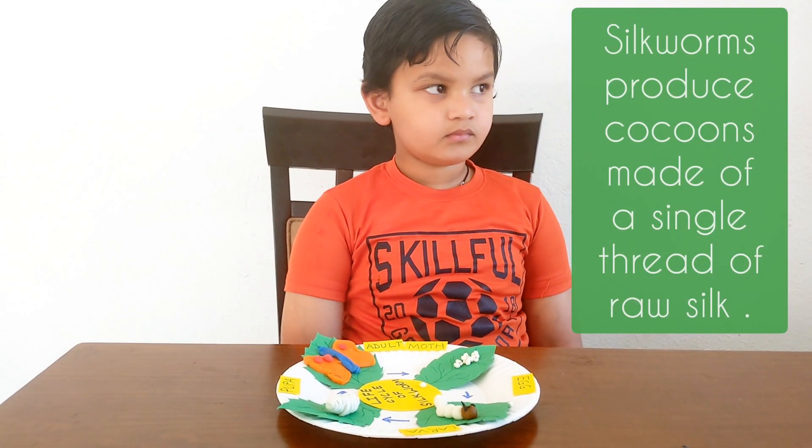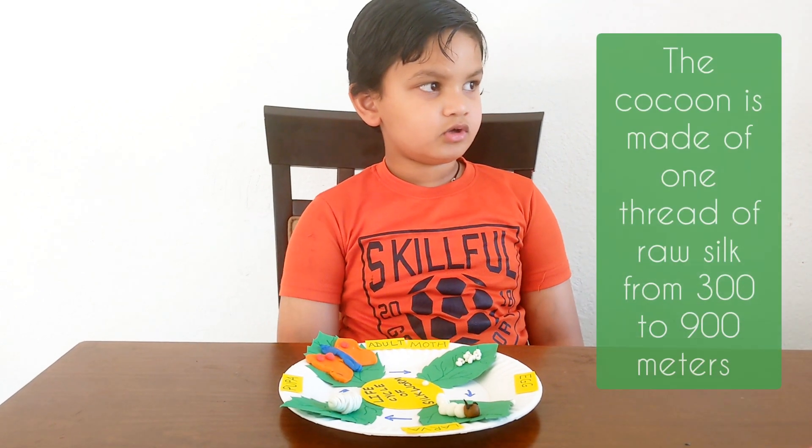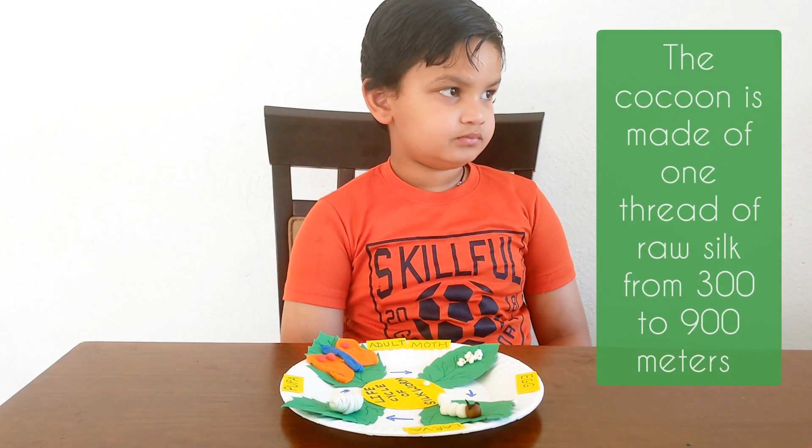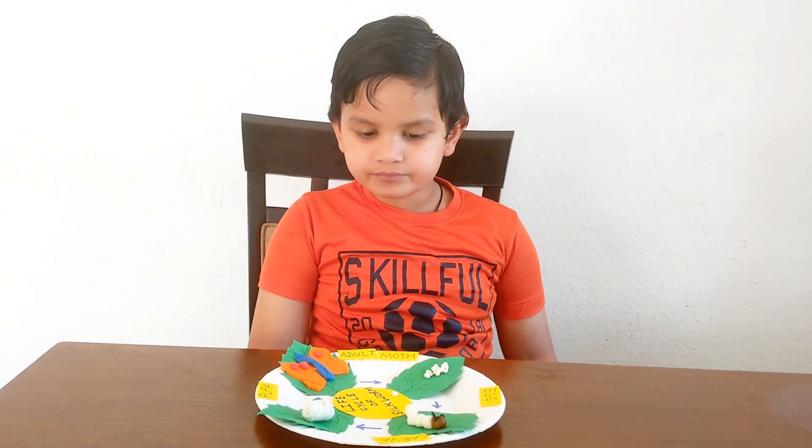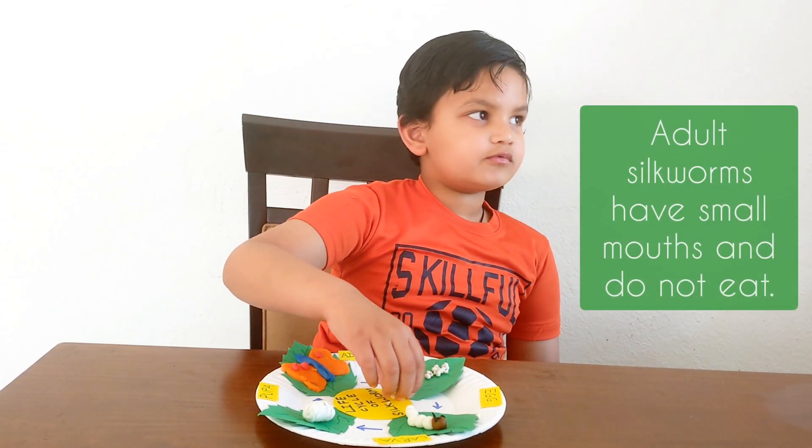From which stage is silk obtained? Number 3! How many eggs does a female moth lay? 300!